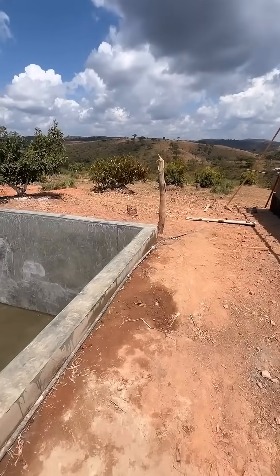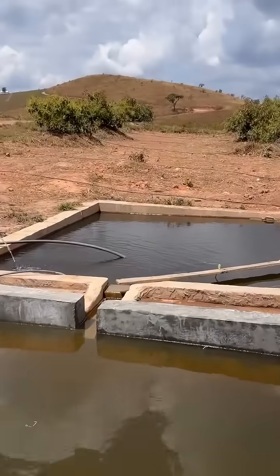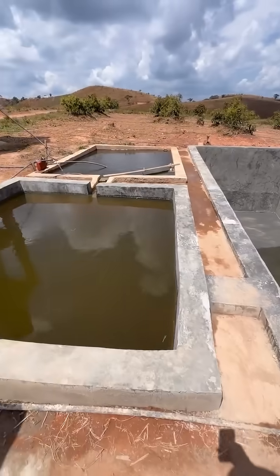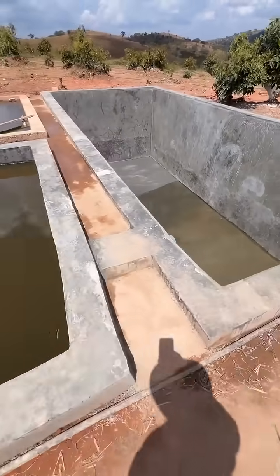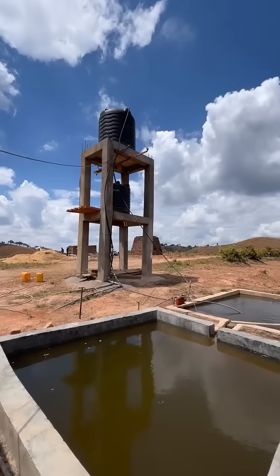There's a small stream down there — we built a small dam. Then it comes all the way up here on a one-inch pipe. It feeds to the first tank, and after it fills up it feeds to the second tank. After that fills up, it goes through that pipe and fills up this enormous third tank.